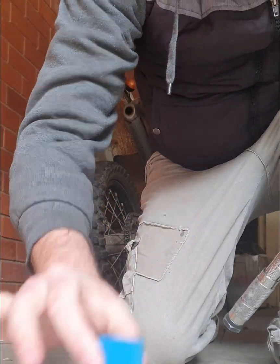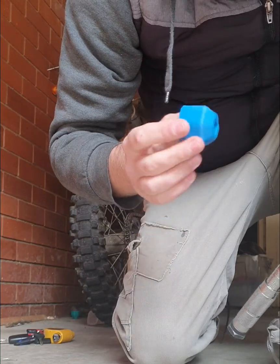All right, next one — I might just grab a hammer to tap it on a bit easier.